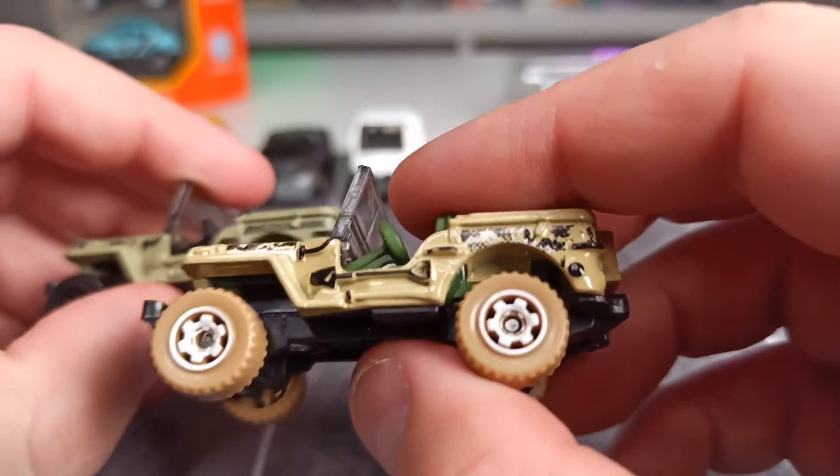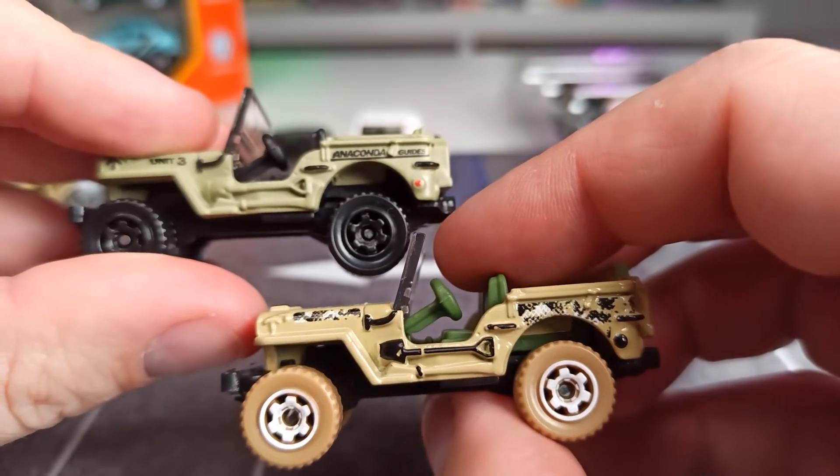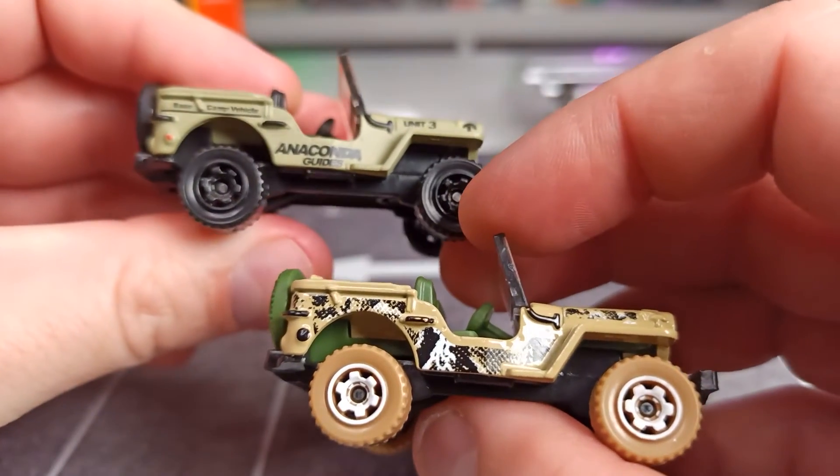This is, by the way, another version. Here you can see the shovel is painted — I think that's a nice detail.